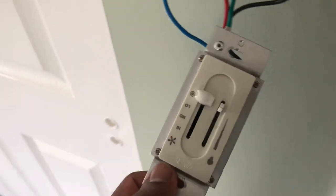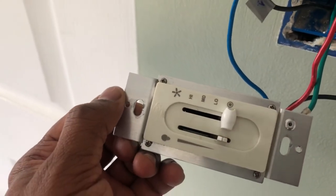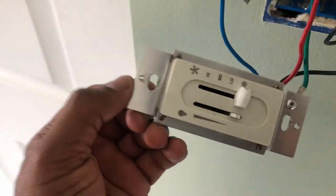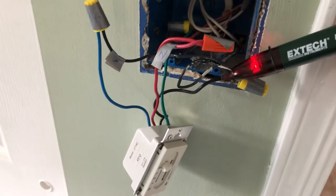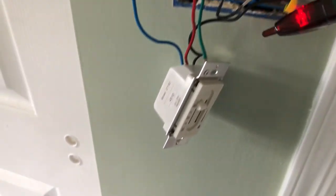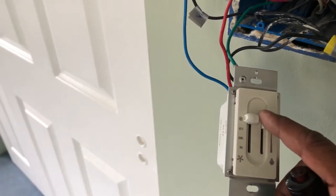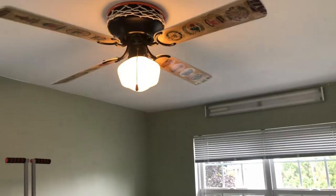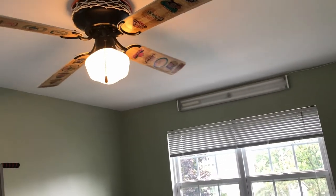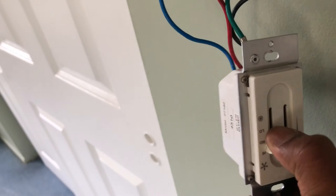Now I'm going to switch on the power supply and check whether the controls are working fine. The power is now live in the wires. Let's check whether we can control the light and the fan using the new switch. I'm switching off the light and it works — I'm able to control the light with no issues, and the same goes for the fan control as well.